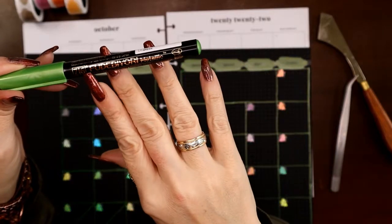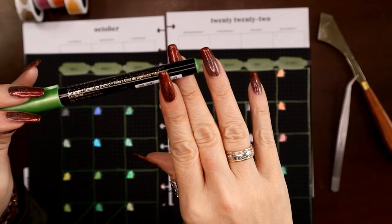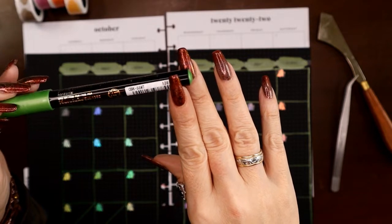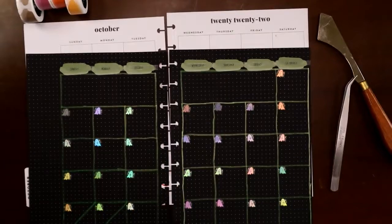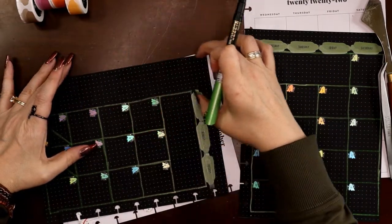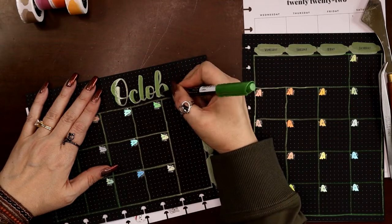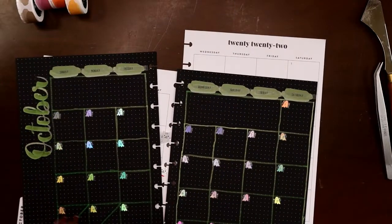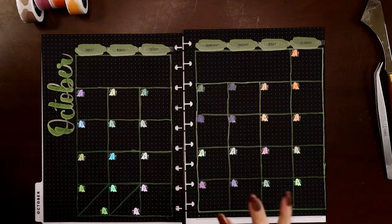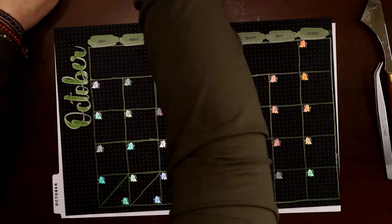I have a Zig Fudebiyori metallic brush pen by Kuretake — you can get some of these off Amazon. I couldn't find every single color so I ordered a lot of them; you can order individual pens from several retailers on AliExpress. I have the full set, both metallic and non-metallic. I need the metallic because I'm writing on black. I'm going to write 'October' real big, taking up the whole side space. I love how well that matches — it's going to lighten up a little as it dries, it's very juicy.